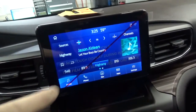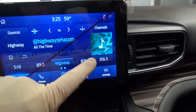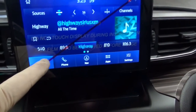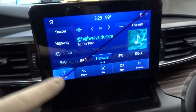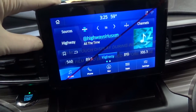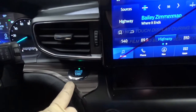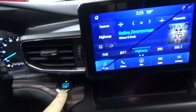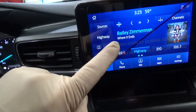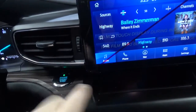Now these are remanufactured units and it says right on here: do not touch display during installation. This film is to be removed before use. So for some reason they don't want you to touch this when you're installing it. I think in PTS it said something about when you first turn the key on or the ignition on, this screen can go black if you're touching it at the same time.